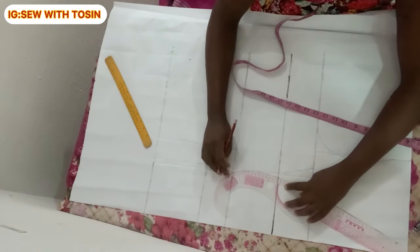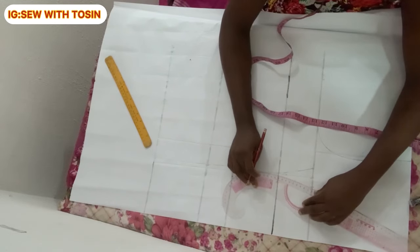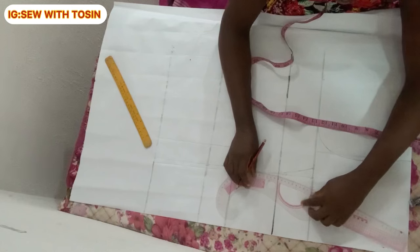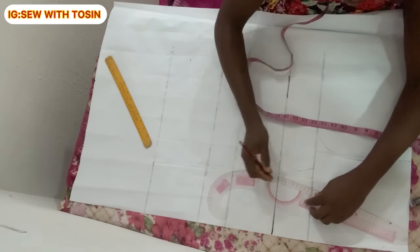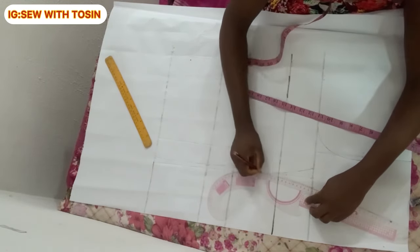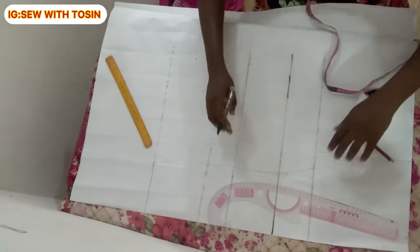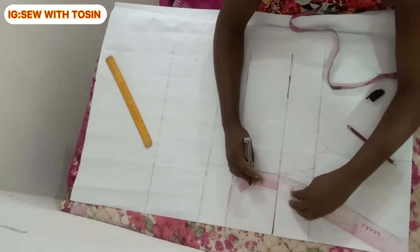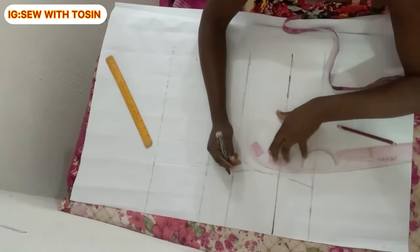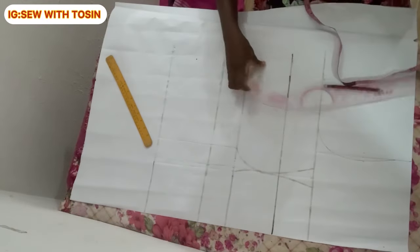After drawing the cup, connect from the under bust line straight down to the full length line. The cup runs from the chest point to the under bust, and from the under bust down to the full length is a straight vertical line. I'm thickening the line with a marker so it's more obvious. After this, you can start transferring your body measurements onto the pattern paper.